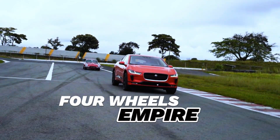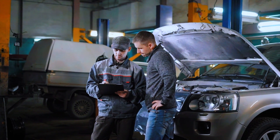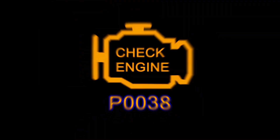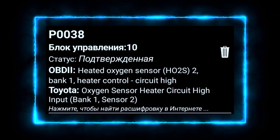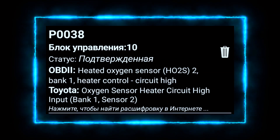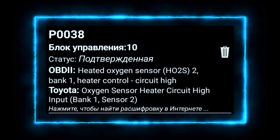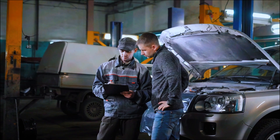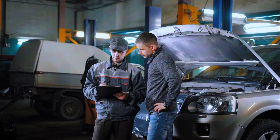Hey everyone, welcome back to 4Wheels Empire. Today we're diving into a common issue that can trigger your check engine light — the P0038 code. This code refers to the HO2S heater control circuit high, specifically for bank 1, sensor 2. In simpler terms, it means there's an issue with the oxygen sensor heater circuit. I'm going to show you how to diagnose and fix this problem step by step.